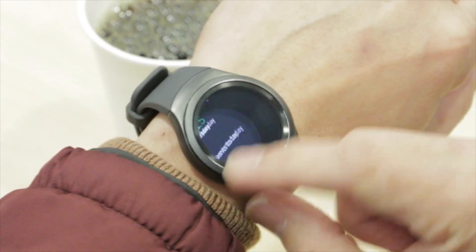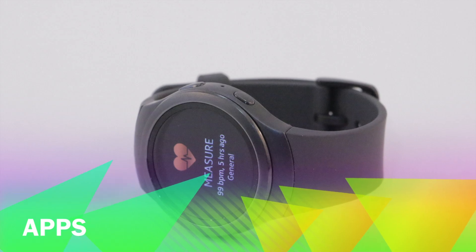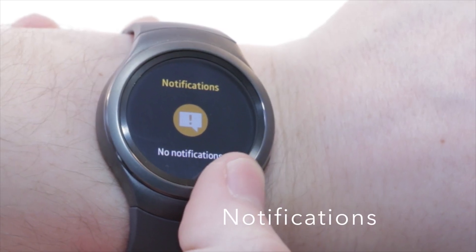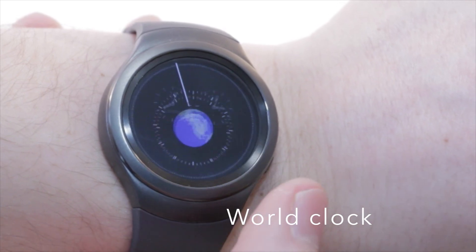Samsung dives deeper into the circular theme with a unique rotary navigational ring. Spin the bezel clockwise to move forward and browse through your apps, or spin it counterclockwise to view your notifications.